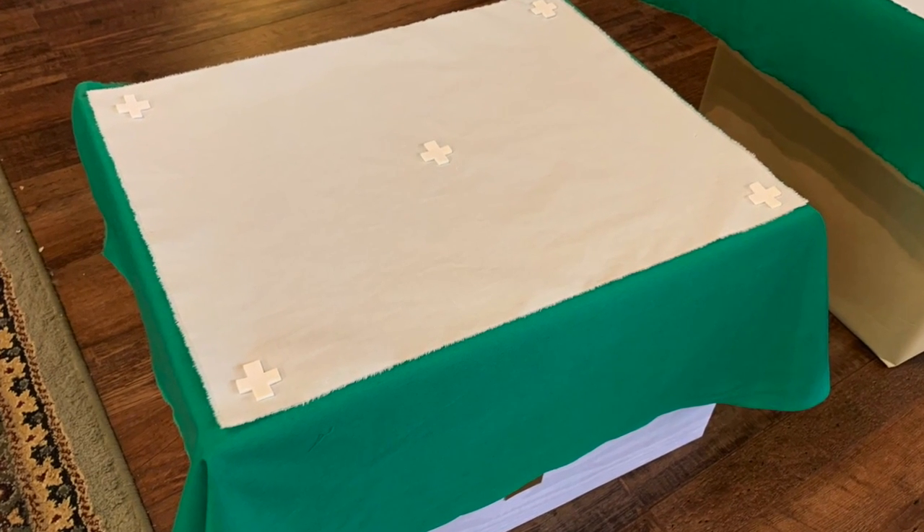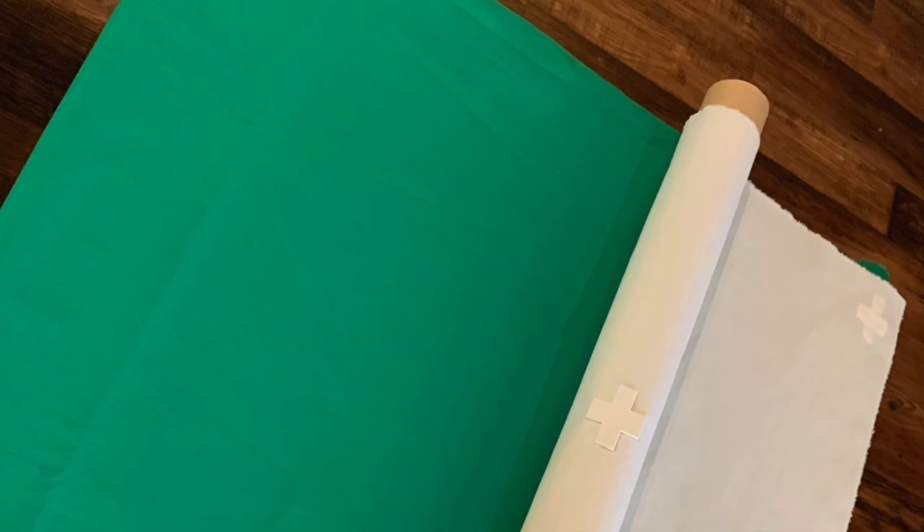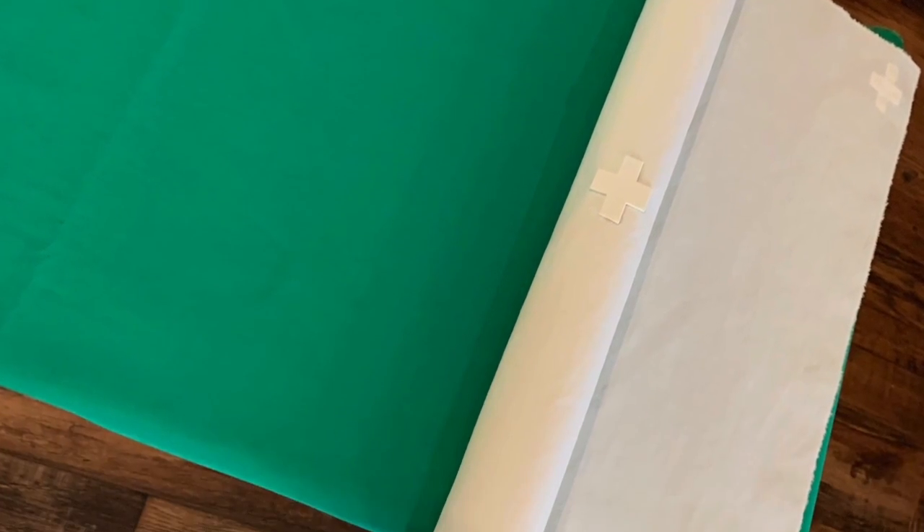When you are finished with your fair linen for the day, you may roll it up on a paper towel center in order to keep it nice and flat with no wrinkles or folds.